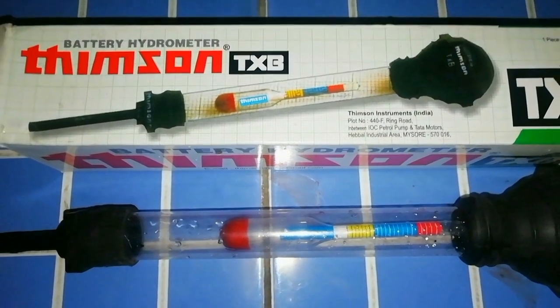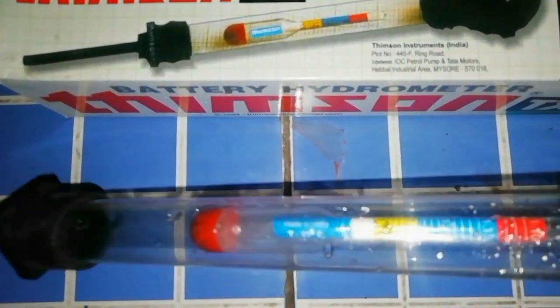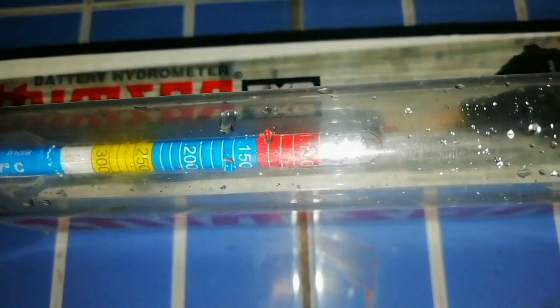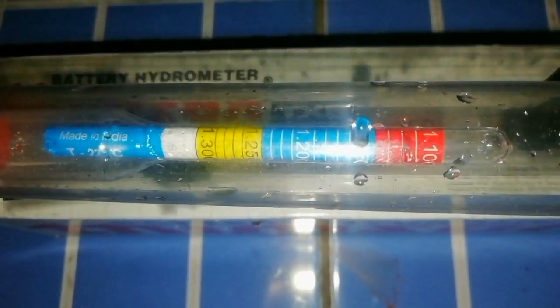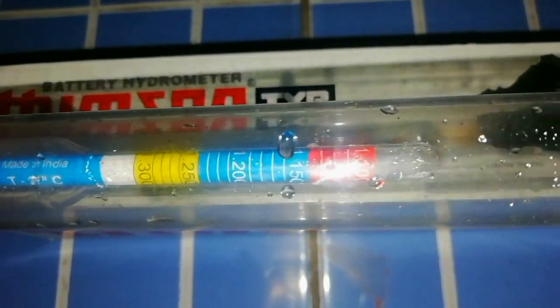I am sharing the topic: how to check the state of charge of a battery by hydrometer. This hydrometer is used to test the state of charge of a battery cell. It is used to check the specific gravity of electrolyte in a lead acid battery. Based on the specific gravity, the user can determine the state of charge of the battery.